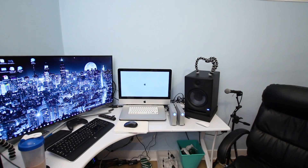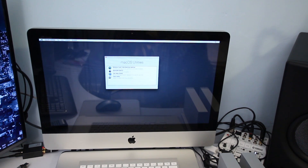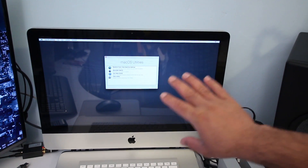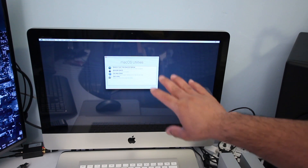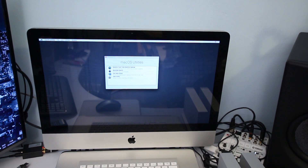It's going to take some time to load into Recovery Mode. Once it loads, you'll see a window with macOS Utilities. Click on Disk Utility using your mouse.